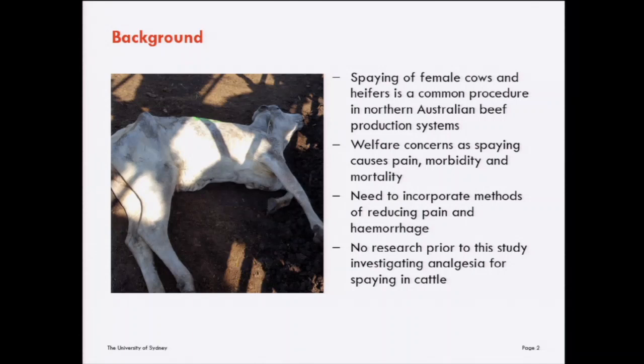In northern Australia, with our northern Australian beef production system, we have a live export trade with Southeast Asia and there's a strict requirement for non-pregnant females entering that trade. Although it is a necessary procedure, there are obvious welfare concerns related to spaying — these being the fact that it causes pain, morbidity and mortality, with mortality rates around 1 or 2% following the procedure. The main causes of mortality are severe hemorrhage or peritonitis.